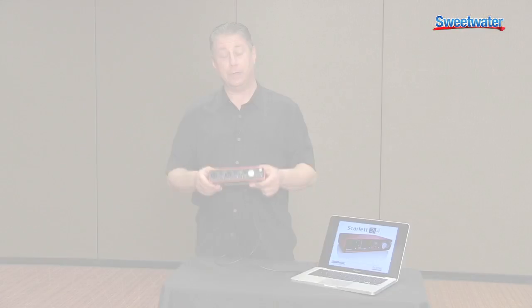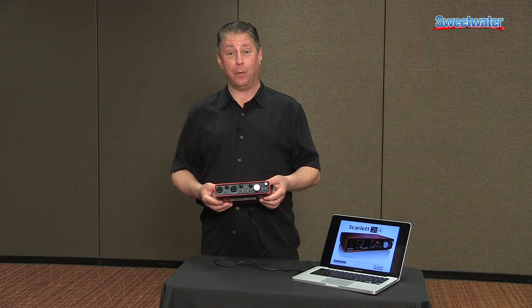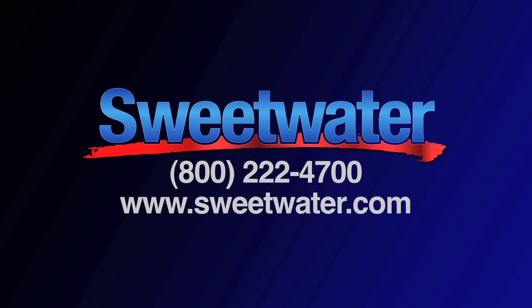If you have any more questions about the 2i4 or any Focusrite products, please call your Sweetwater sales engineer.